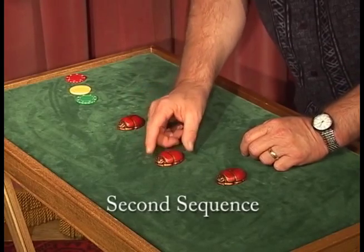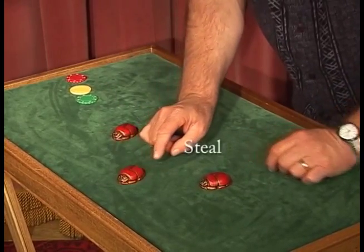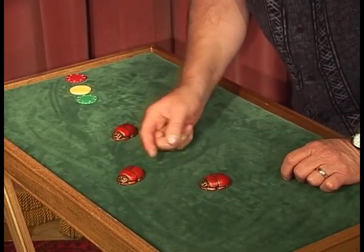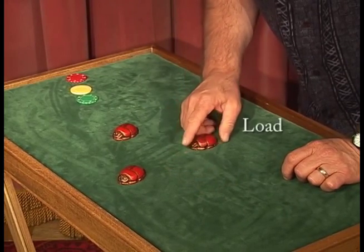For the second sequence, the P is placed underneath the center shell. We move one shell here, we steal the P, we bring the left one over and then back and we load the P.